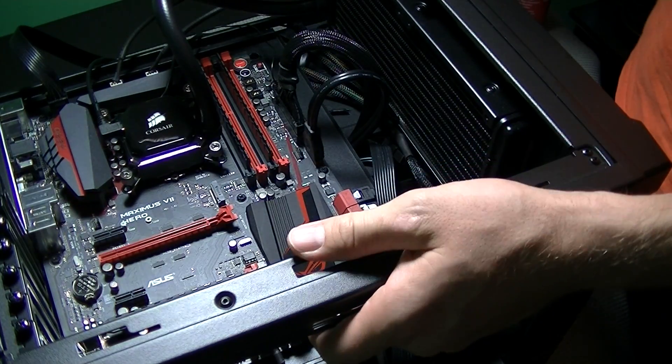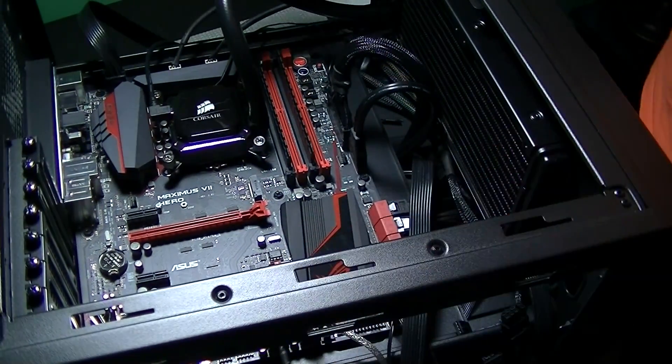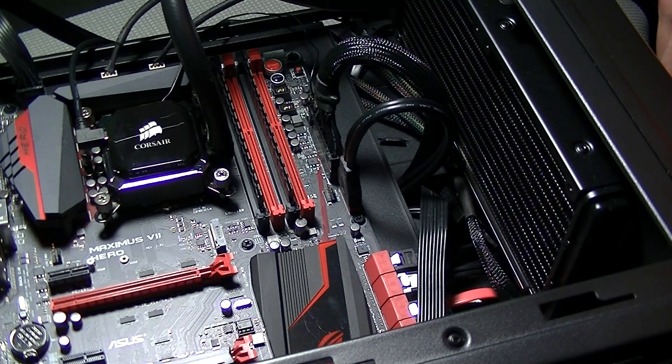And that's it! Once you've got the fans connected, it's time to turn on the computer and see how everything works. Be sure to monitor your CPU temps and make sure everything is working. I hope you enjoyed this video — please check out more or visit byogamingpc.com for information on how to build your own computer.